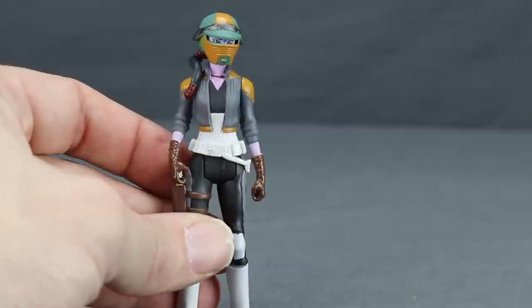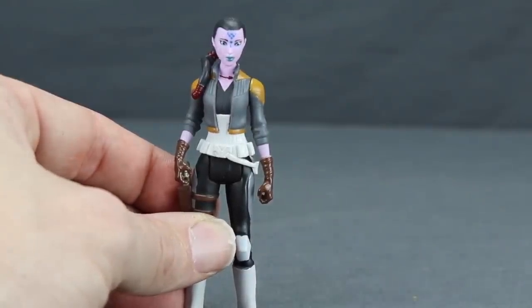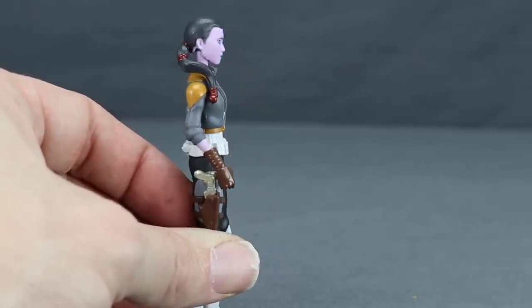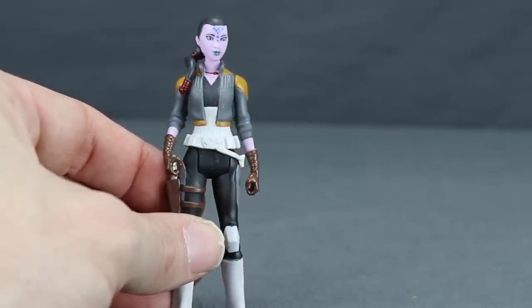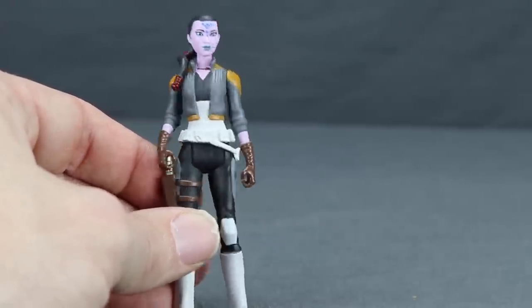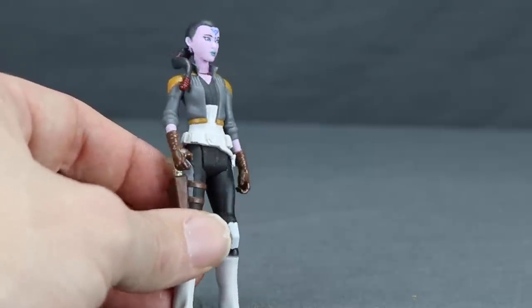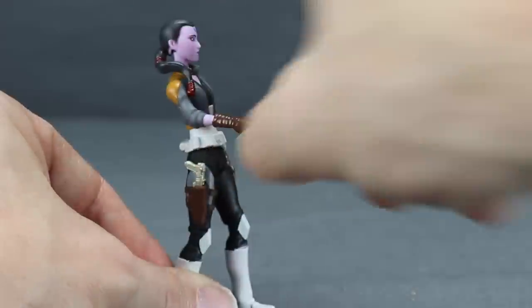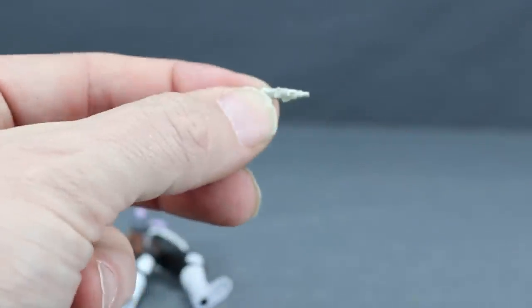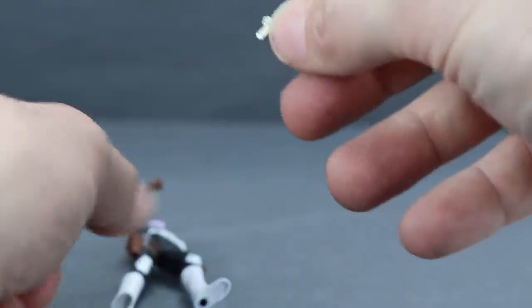The helmet is made with rubber material. Underneath is a very accurate head sculpt with purple skin, blue markings, greenish lipstick, dark gray hair with a ponytail, and red rubber bands. She's wearing a mustard yellow and dark greenish-gray coat over a darker shirt, with a painted-on necklace and white belt. Notably, she's the one figure in the line with a working gun holster. She comes with a thinner-style metallic silver blaster.